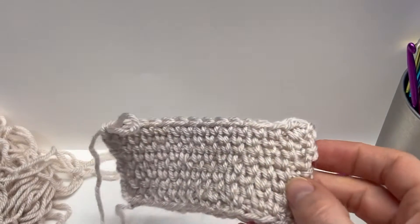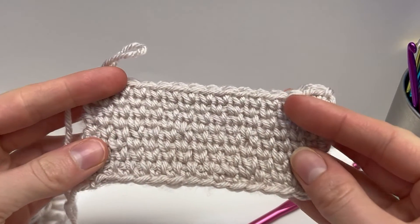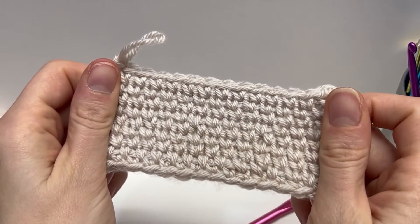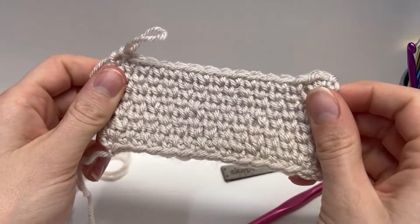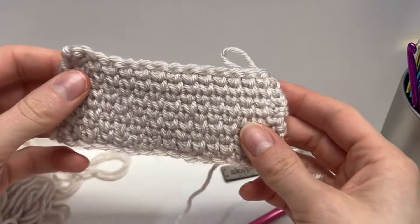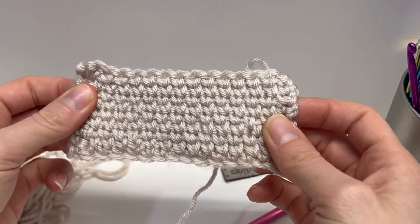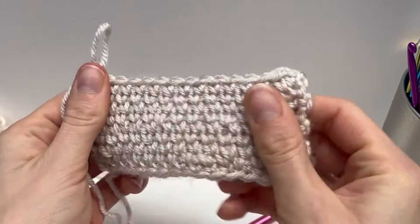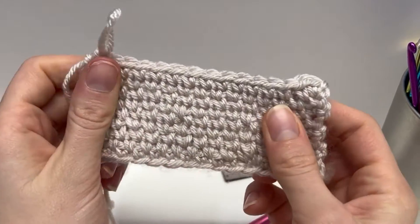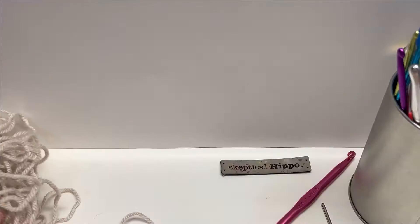Today I'm going to work the waistcoat stitch. This is a small sample swatch I made. It's an awesome stitch — a one-row repeat, very easy, you just need to know single crochets. It works up really quick, it's very thick, and it's a reversible stitch. Let's work this one together.